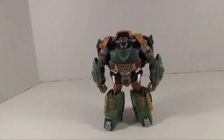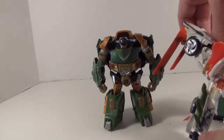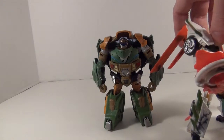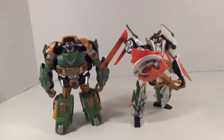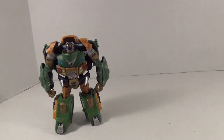A lot to put in for one more comparison: Beast Hunters Wheeljack, since we'll have the two records together. But yeah, there's no way Bulkhead should be the same size as Wheeljack. So this isn't exactly a great Bulkhead figure. I mean, it's a good figure, just not really good for Bulkhead.